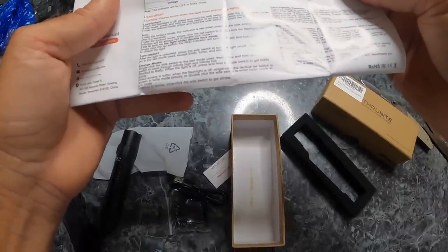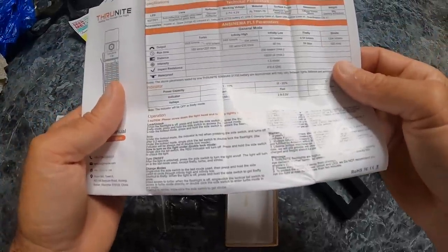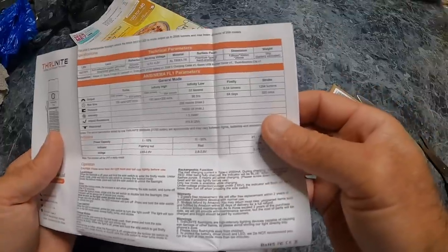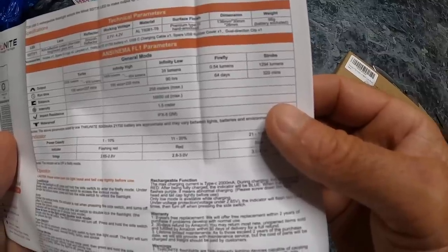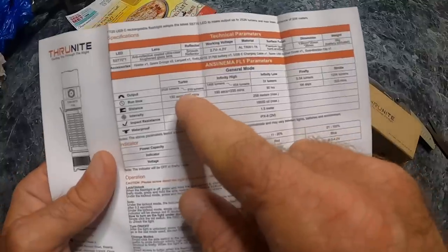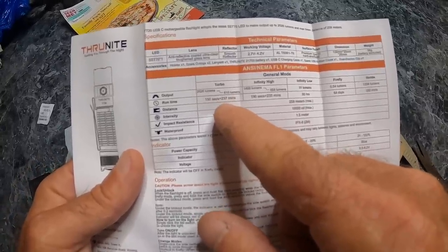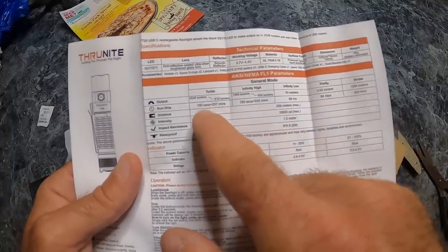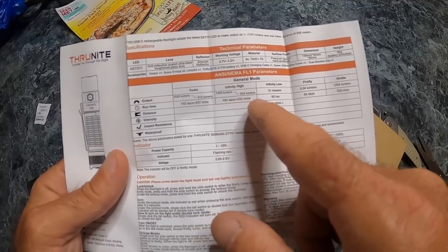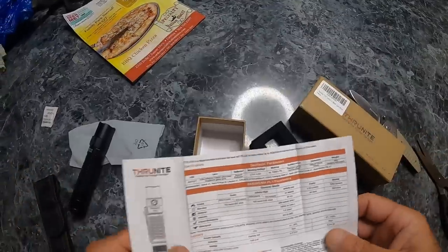Here's the specs real quick. The brightest in turbo is 2,626 lumens — that's a lot. Firefly, the lowest, is 0.54 lumens. Strobe is 1,294 lumens. Underneath each spec is how long it will stay in that mode with the battery. The brighter the light, the lower the battery life. In Firefly mode you can use it for 64 days. Pretty standard stuff, pretty cool flashlight.